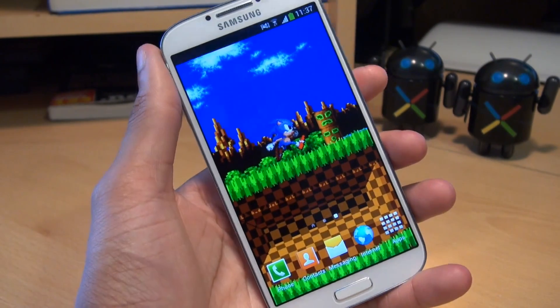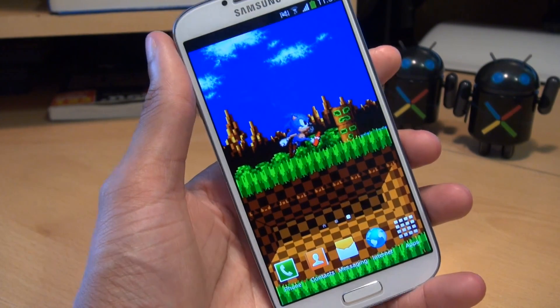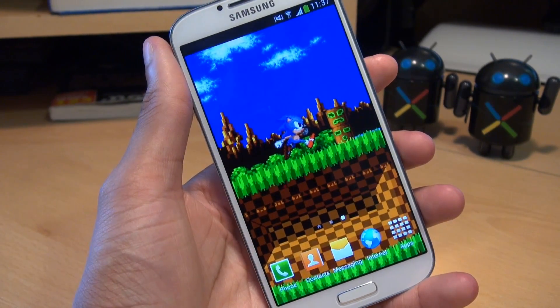All shout outs go to SamMobile.com for this, who did the port over from the Google Play edition of the S4. This only works for the Qualcomm quad-core variants of the S4, so the model number with the GT i9505.